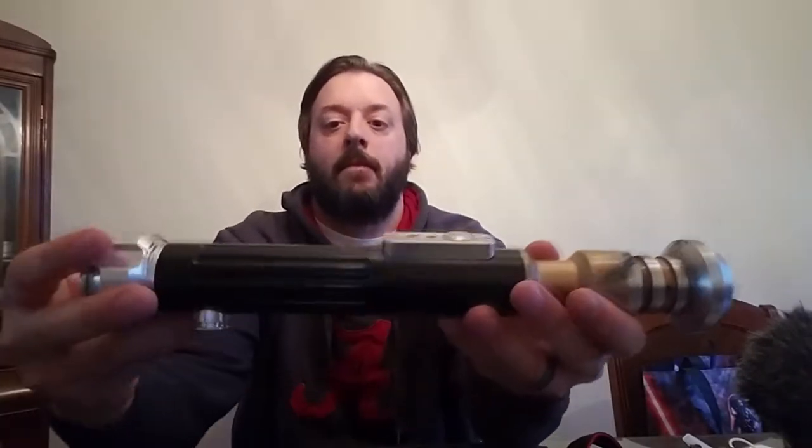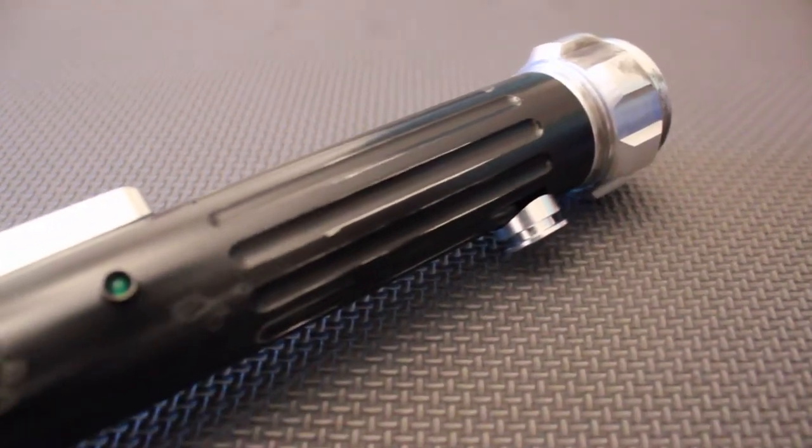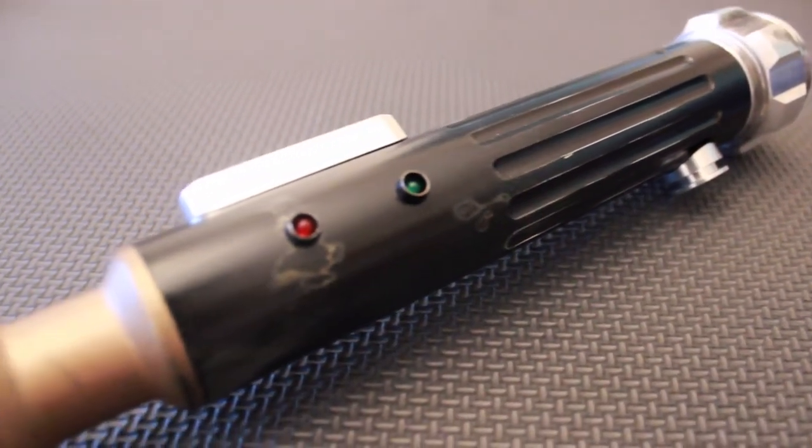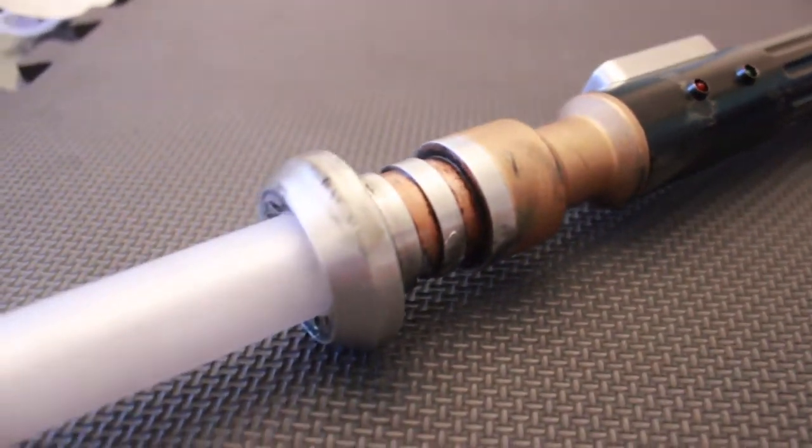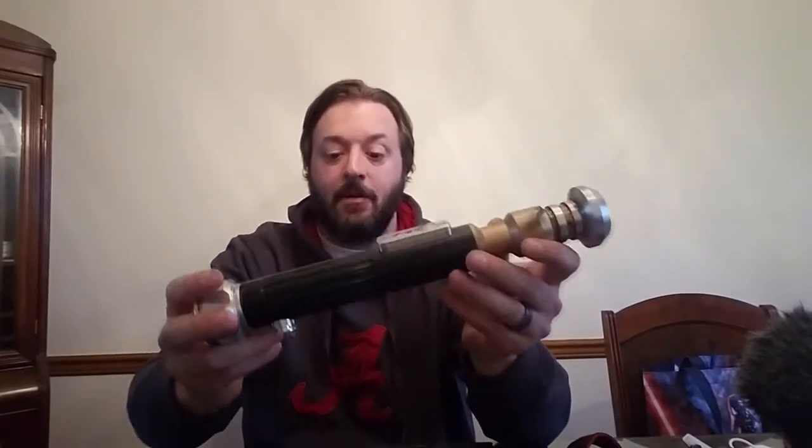This is it right here. Pretty simple build. This is not for hardcore dueling — I never recommend any saver with electronics in it for hardcore dueling. If you want to do that, get yourself a stunt saber and go to town. Get yourself a saver built for bashing its brains out. This is not that saver.